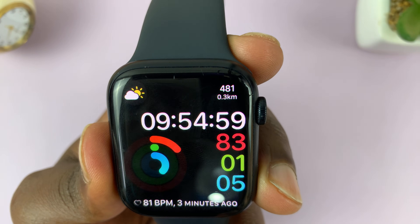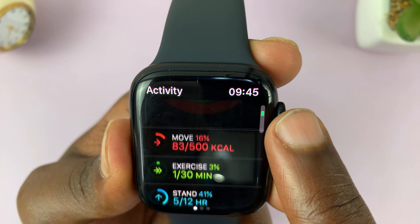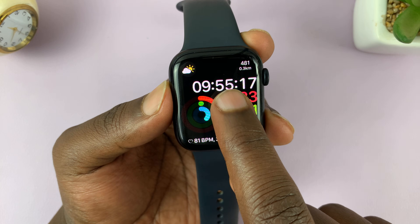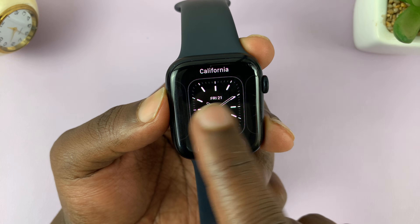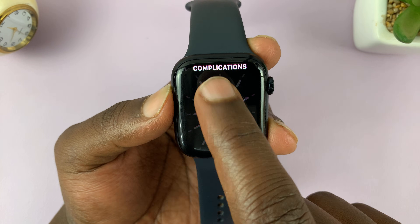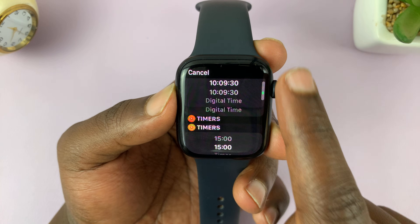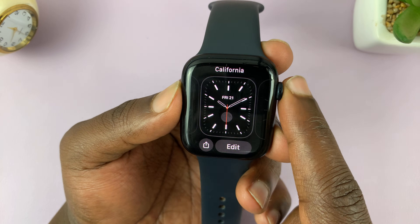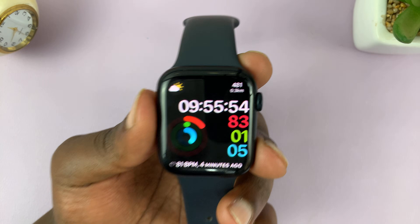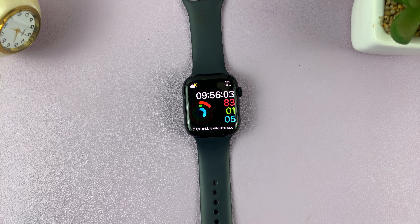As you can see in the top right corner, it shows I have 481 steps and I've walked 0.3 kilometers today. If we check in Activities, it's the same information right there. That's basically how you can show your steps on the watch face of your Apple Watch. You can use any other watch face that accepts this complication — not all watch faces will allow you to add it, it depends on which Apple Watch face you're using. Go to the watch faces and try different ones until you find one that accepts the steps. Thanks for watching, leave your comments and questions down below, and good luck.